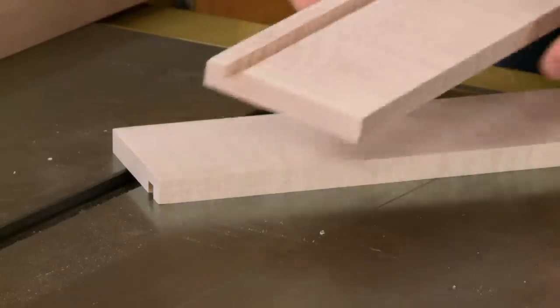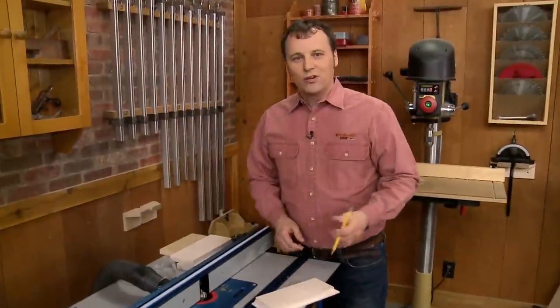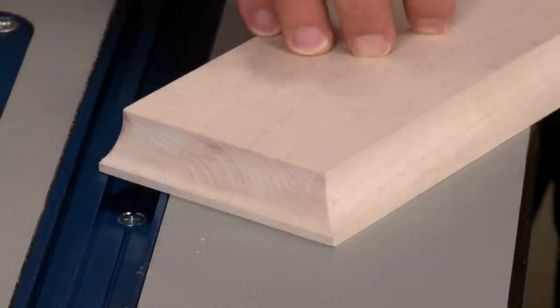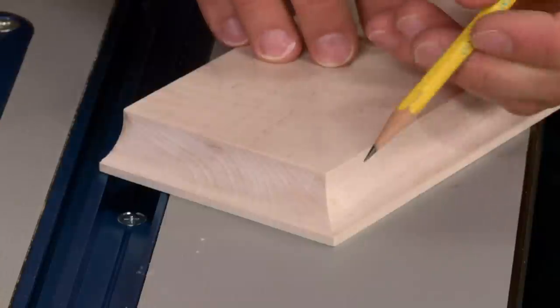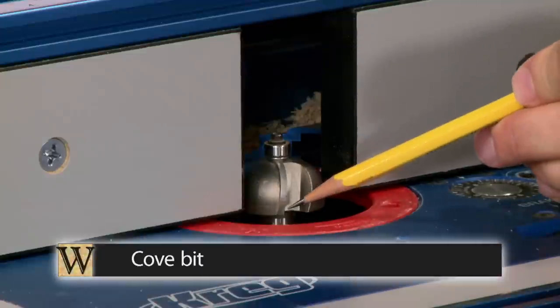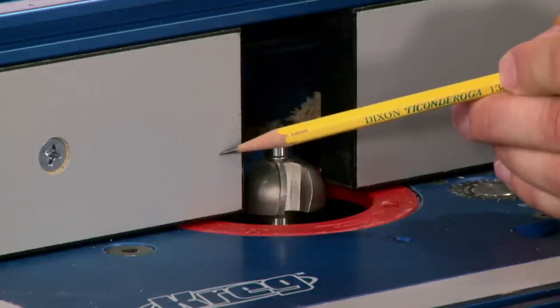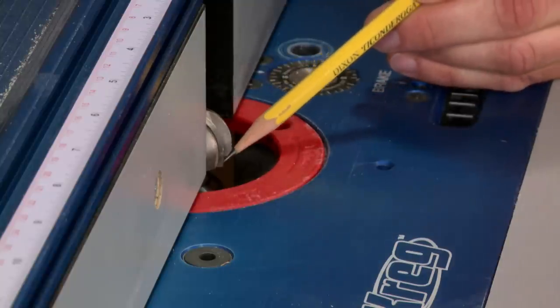Cutting the groove takes care of the joinery for the clock body, but before assembly, a cove profile needs to be created on the molded pieces at the router table. Routing the cove profile on the top and bottom pieces is a simple detail, but a cove profile is a deep cut, so you don't want to route it in one pass — do it in two or three passes. The cove bit is raised to its final height, and then the fence is brought forward so only a small portion of the bit is exposed.